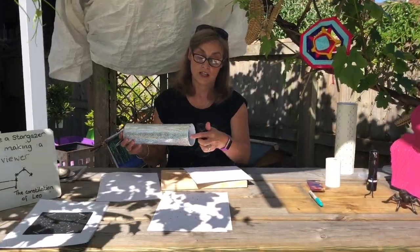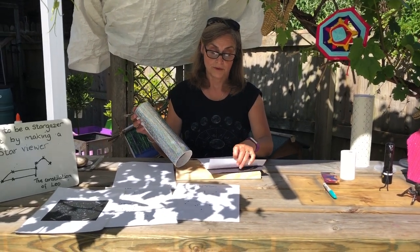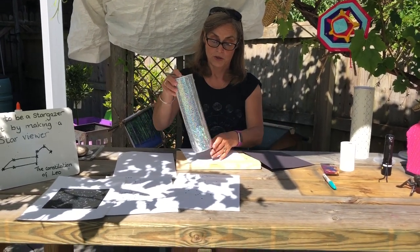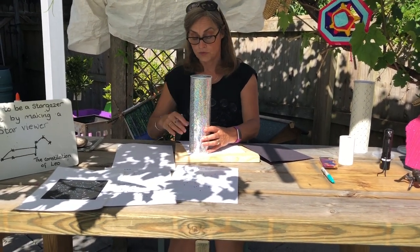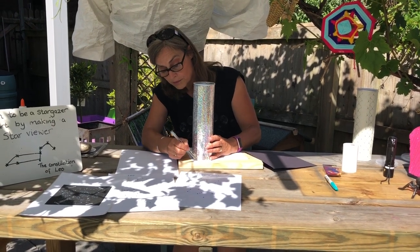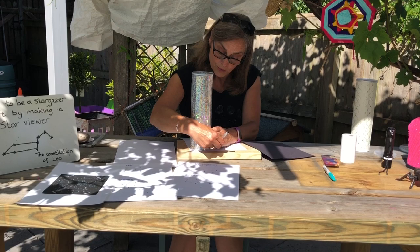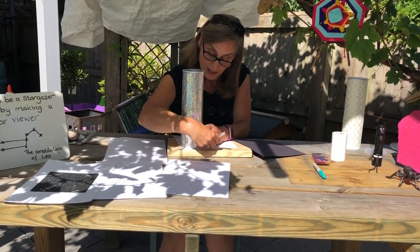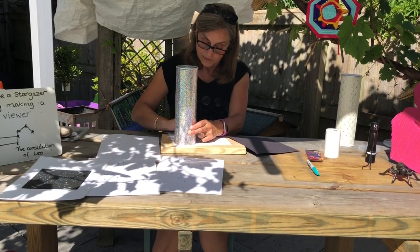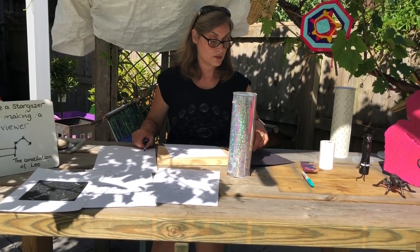Now we need to cut a disc out. We're going to use both the white and the black paper. We're going to use the end that your eye is going to look through, because the other end will be too big to fit in the lid. So carefully draw round that end with a pencil or pen, and then cut it out.